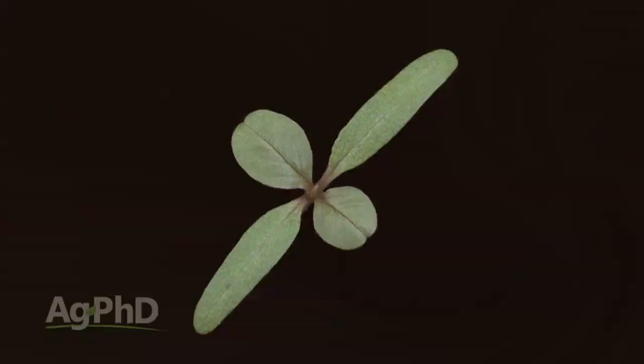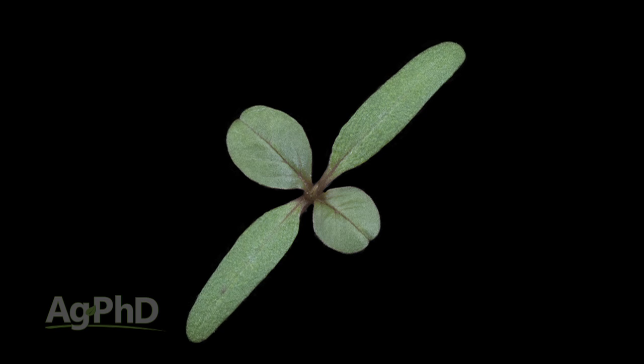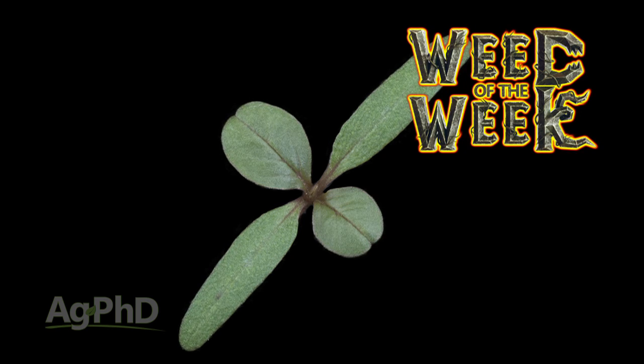Another important thing if any farmer wants to improve his yield is controlling our Weed of the Week. Can you identify this week's weed?